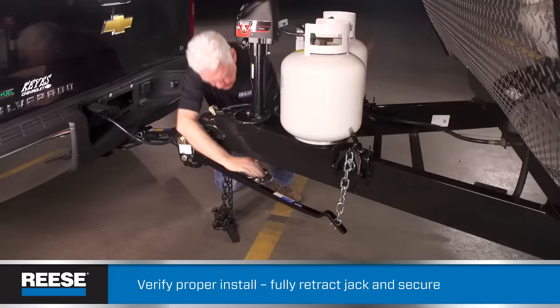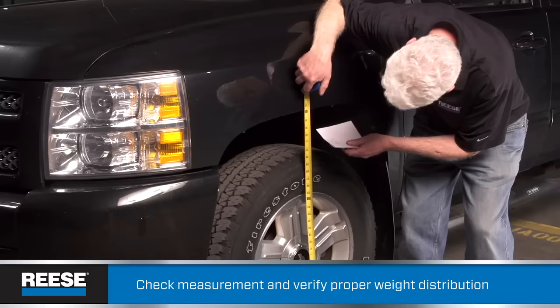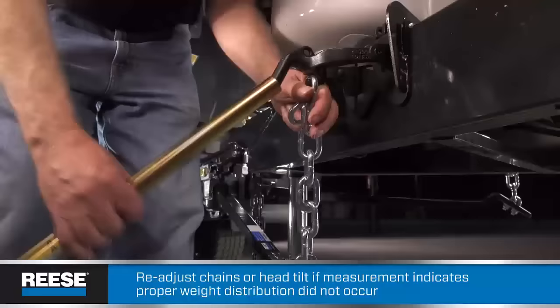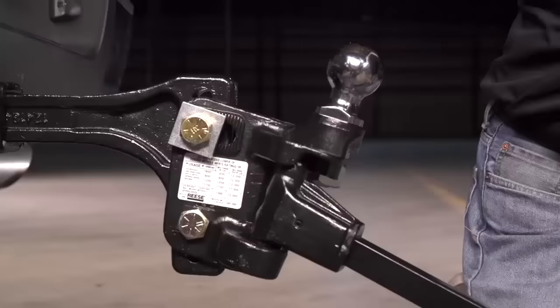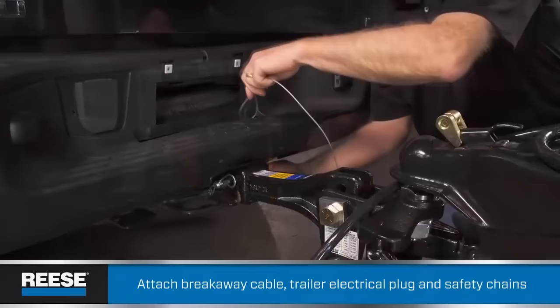Let's check our work. Lower the jack so that the tongue is no longer supported by it, then make sure the jack is up and out of the way. Remember that measurement we took from the front wheel well to the ground? Take it again now. The number you get with the trailer hooked up should be the same or up to one half inch higher than what you originally had — that means your Reese weight distribution hitch is doing its job distributing the weight across all the axles. If that number went up higher than one half inch, reduce the number of links between the yoke hook and the spring bar — you can go down to five if you have to. If links alone won't do it, you have to readjust the tilt of the head for more or less weight distribution. To do that, uncouple the trailer and loosen the upper bolt and adjustment washers from the head assembly to readjust. Then re-tighten, attach the chains, and measure the wheel well again.